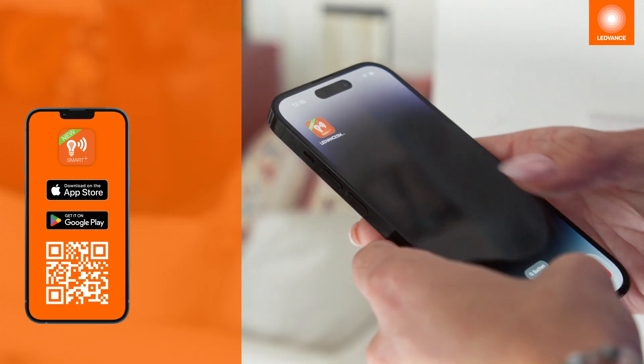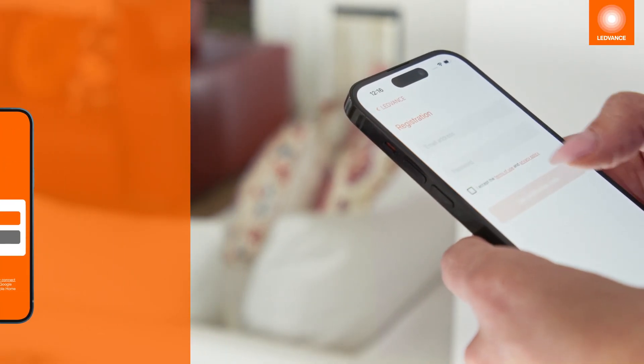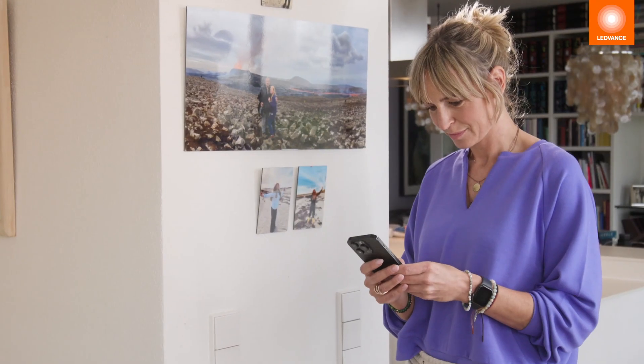First, download the LEDVANCE Smart Plus app from the Google Play or Apple App Store and register as described in the app.